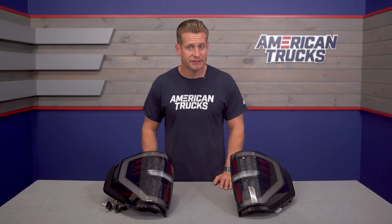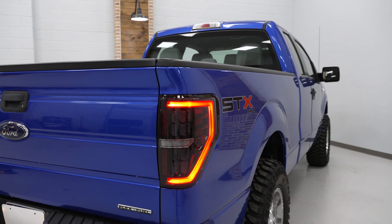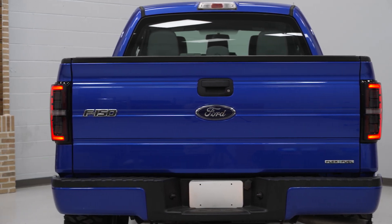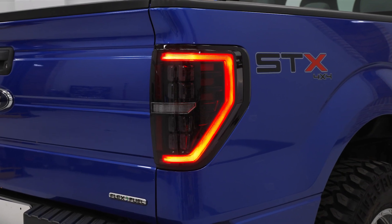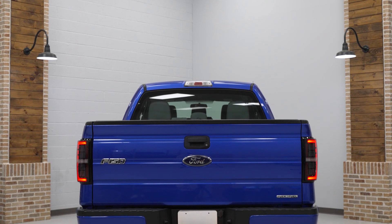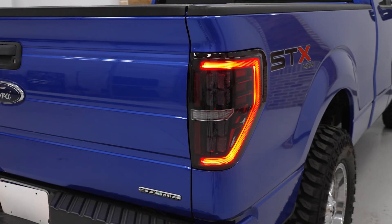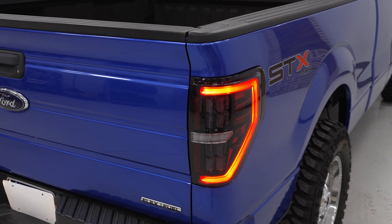As we break into our feature segment here with the Morimoto's, a couple of biggies to cover. First and foremost, if you do have factory incandescent lights on your F-150, you will be converting those kind of basic and boring stock tails to something that is gonna pack 100% LED operation. Not only will these LEDs just look much better, much brighter overall, but the way they're implemented here with the Morimoto XB is very, very cool and very unique.